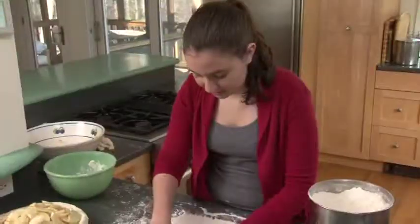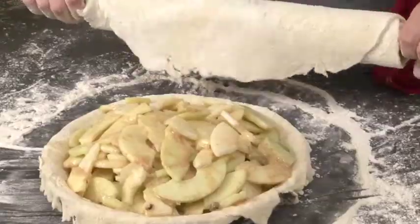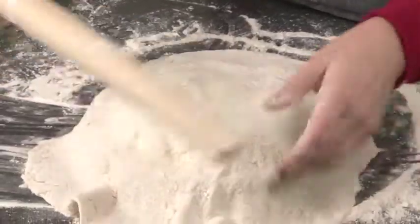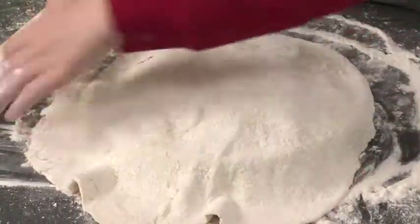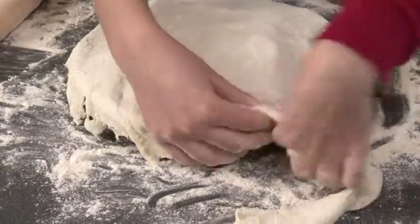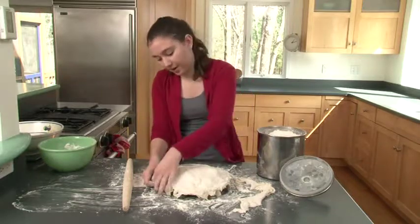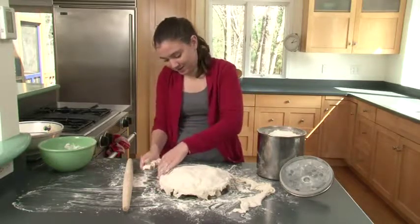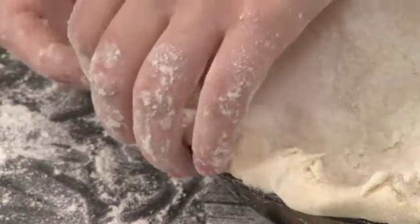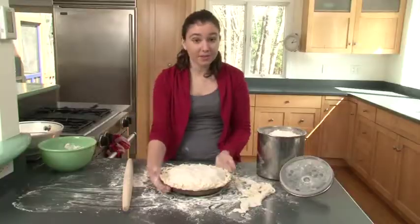Same process as before: roll the crust carefully onto your rolling pin, then roll it back out over the pie. You'll have a lot of extra — rip it off carefully. Now fold your two crusts together so the pie looks more formal. Curl the two crusts up and pinch them to the plate, going around the pie pinching as you go. That's looking a lot more like a pie.